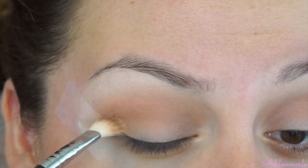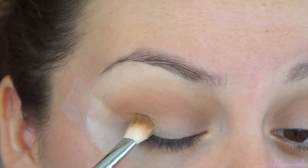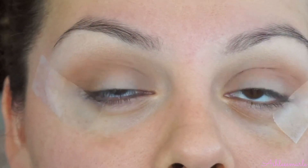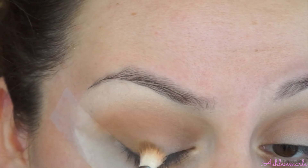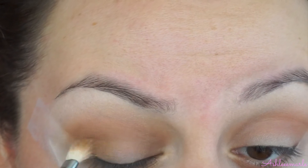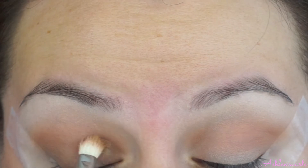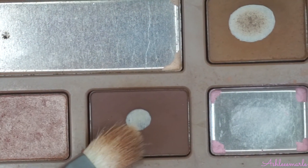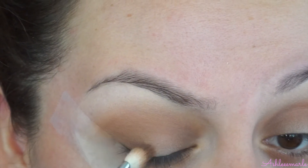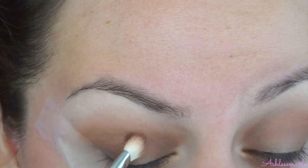In the inner corner of the eye — well, not the very inner corner, but the inner part and the outer part of the eye — just to warm it up a little bit for the darker color that's going to be there. Then with the same brush and same palette, I'm going to grab Semi-Sweet. With this color, I'm going to focus it on the outer part of the eye, the inner part of the eye, and a little bit of the center so that it can be well blended.